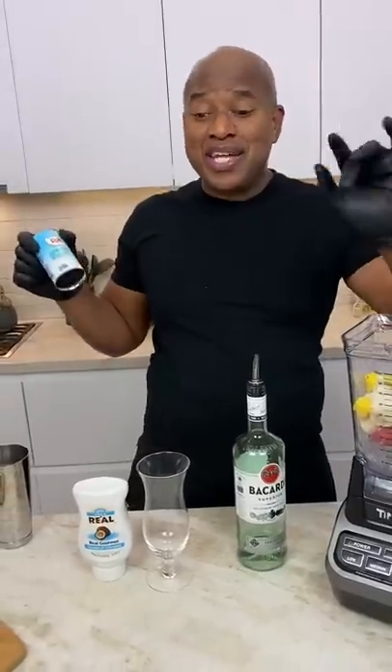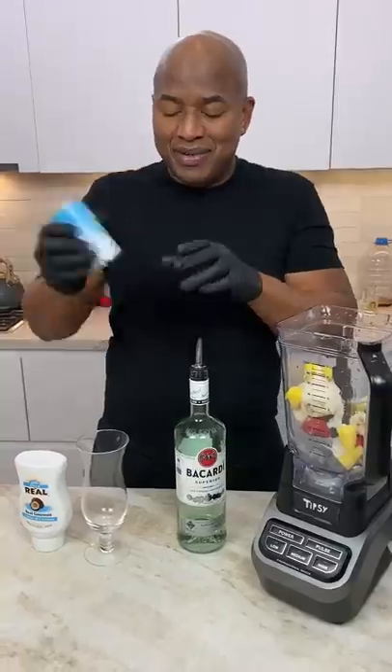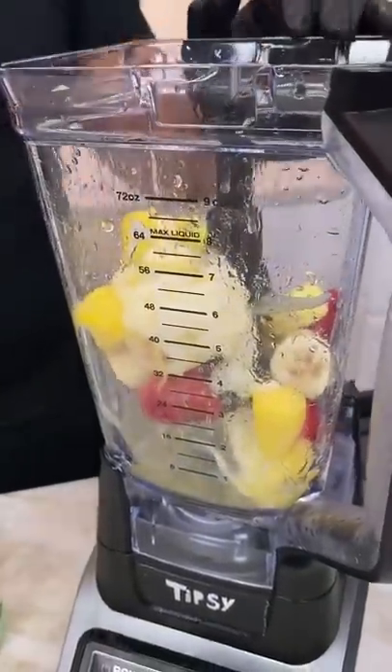Piña colada is just three things really: rum, cream of coconut, pineapple juice. Like I say, this one's a little different, okay? So we have other ingredients. Let's just come behind with a little bit of pineapple juice.